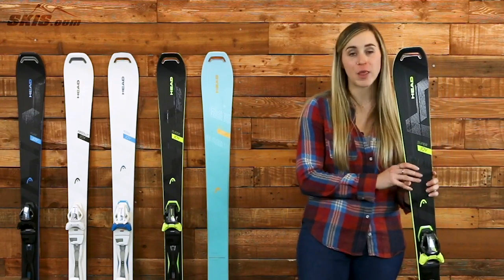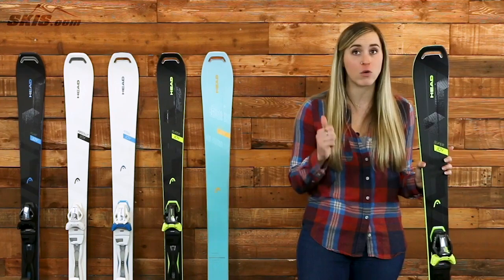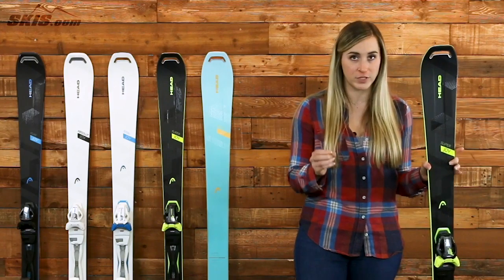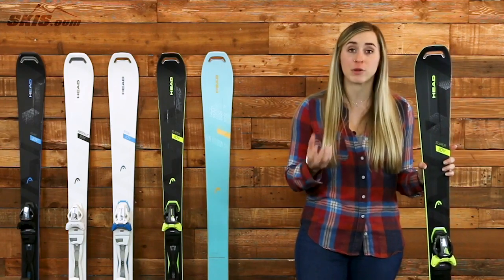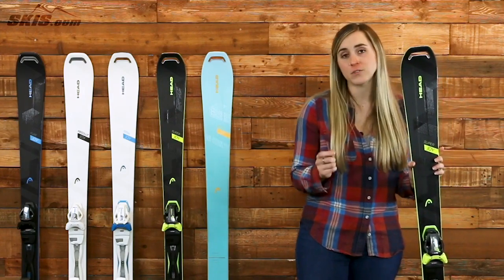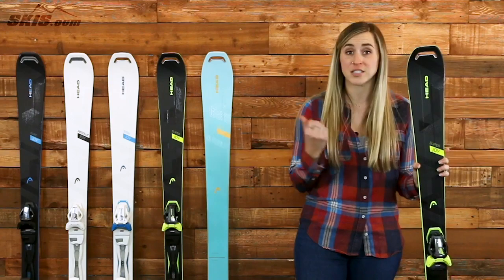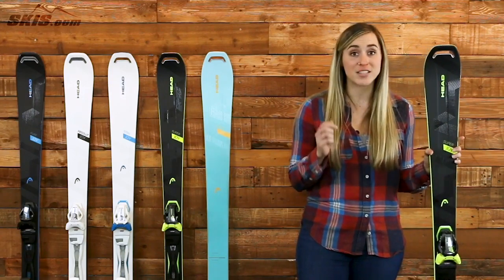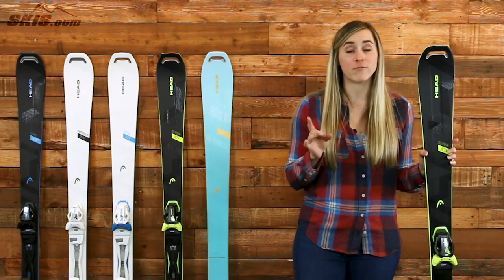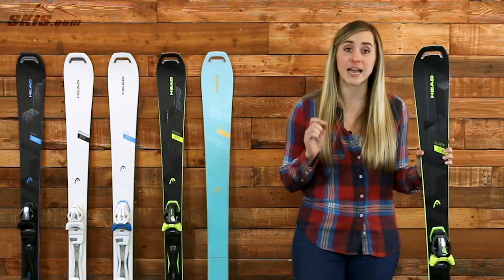Next, I want to talk about the Head Super Joy. This ski is going to be similar to the Wild Joy in its construction, still having that graphene choroid carbon construction, so it's still very lightweight while being extremely durable and versatile, and it's still going to have that ERA 3.0 technology. However, this is going to have a wood core, it's going to be a little more stable, and the main difference for this ski is it's going to be a 75mm waist, making it a lot narrower than some of its sister skis in this line. That means this is the best frontside groomer ski out there. If you like fast speeds, you want to stay on the front, and you want to do some serious carving, this is going to be a perfect ski for you at that advanced intermediate to expert level.